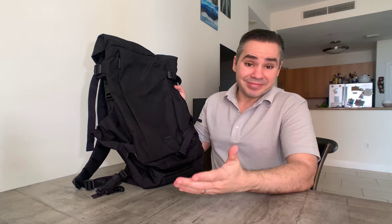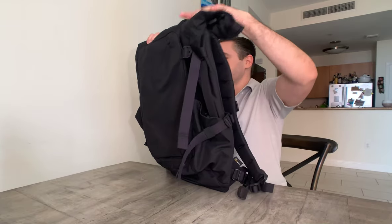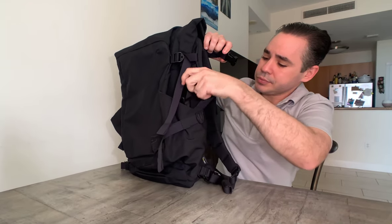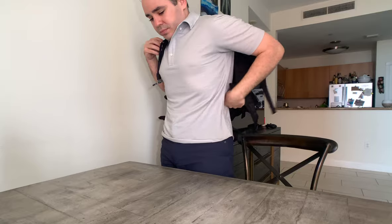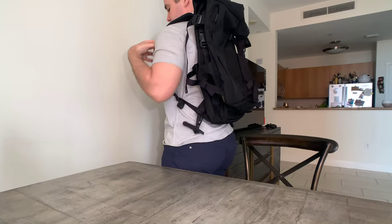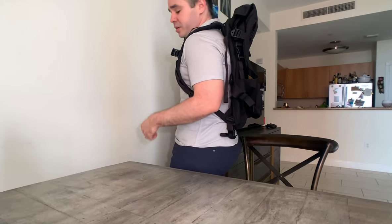Let me put it on so you can see it on me. So much straps — so much straps. I like my bags high and tight, and I can do that with this, so it looks pretty good. Would I take this into an office? Probably not — the aesthetics aren't really right for that. But for traveling, everyday carry, grocery stores, or just out and about in town, it works.